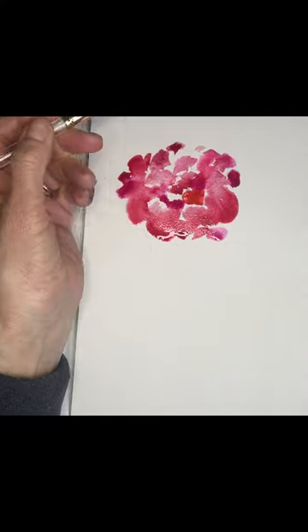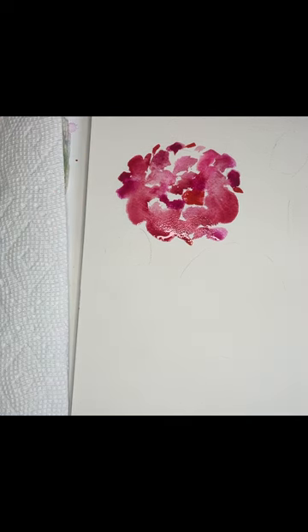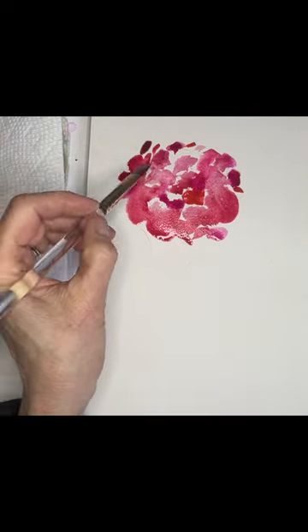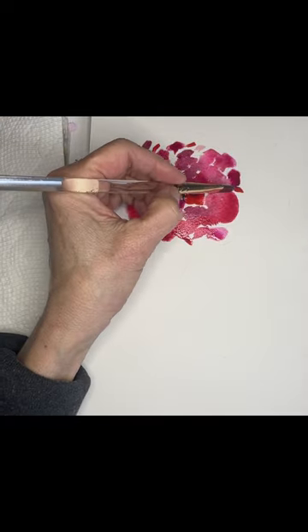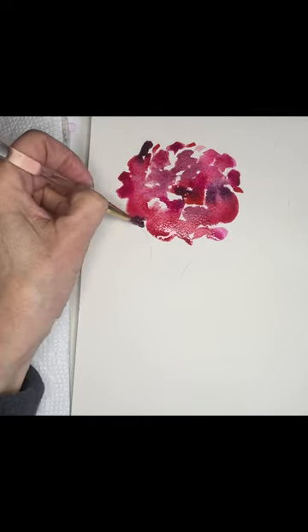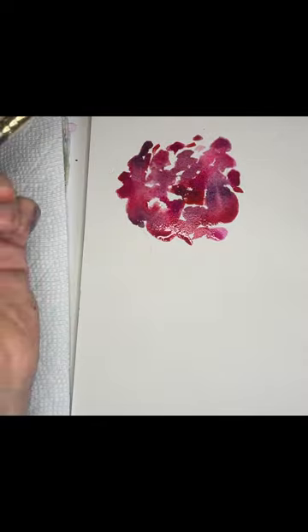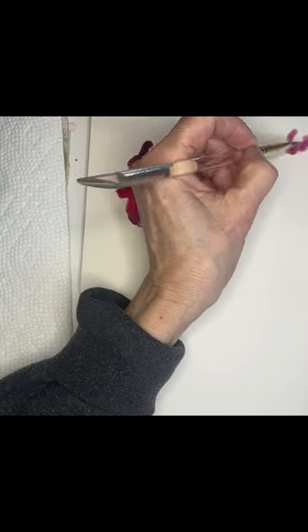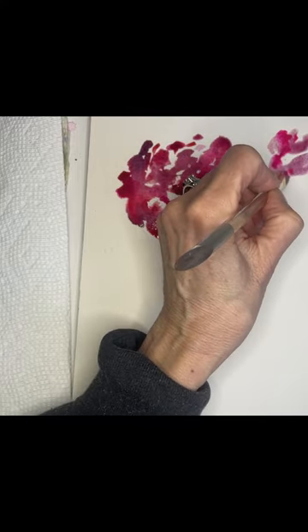I'm starting to define its shape. I think I'm going to add some pop of red in here. Looks like I need some dark, so I'm going to mix some violet with my scarlet lake — oh god, that's pretty. Let's bring some of that into the middle, make it even darker. I'm going to add a little impression blue to it. Then while I've got a loaded brush, I'm going to start giving an indication of this rosebud up here — that's pretty.